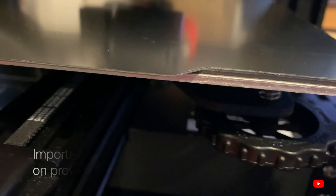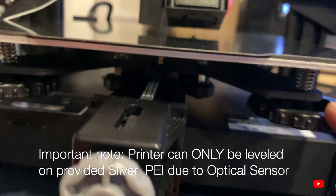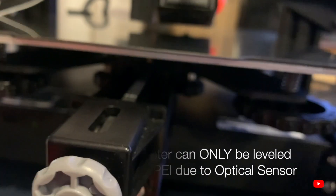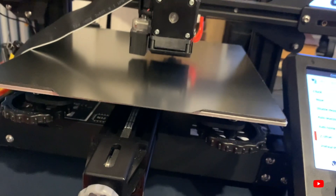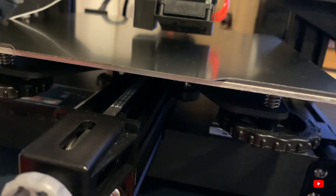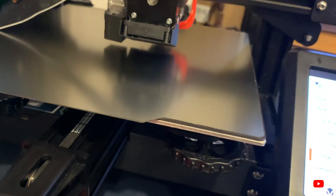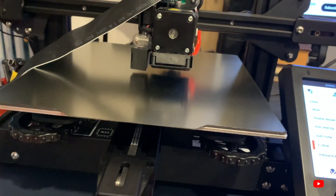You can also do manual leveling with this printer, and I recommend doing that before auto leveling. Even if the bed is at a crooked angle, manual leveling won't hurt — it'll only help. Disable the steppers and go through manual leveling as you would with any traditional 3D printer.